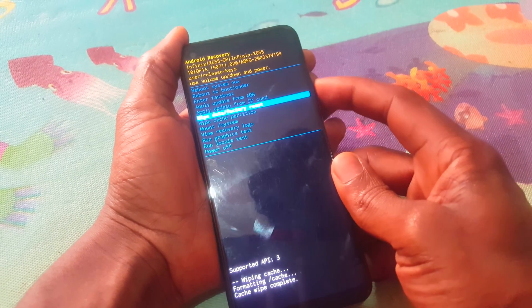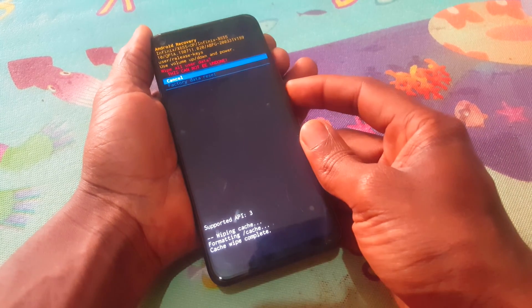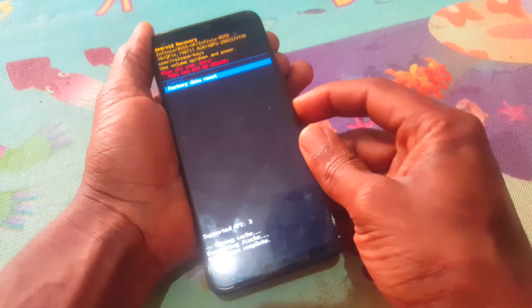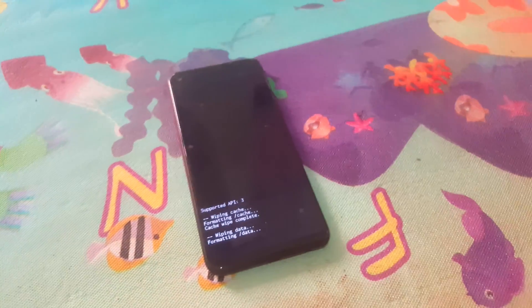Then you're going to go to wipe and factory reset this option here. Then when you reach there, you go and wipe all the data. You're going to lose all the data and the phone is going to come back brand new.